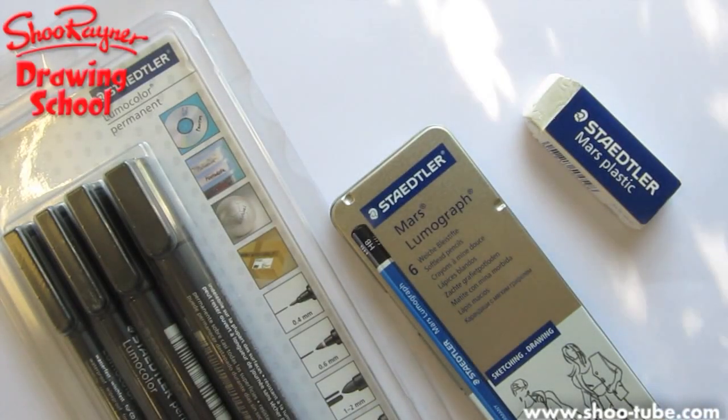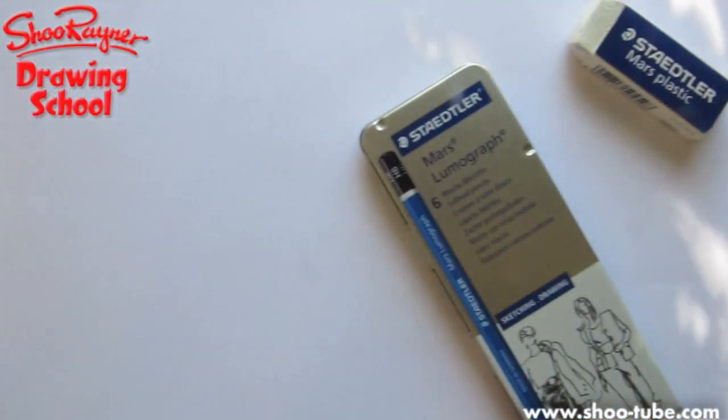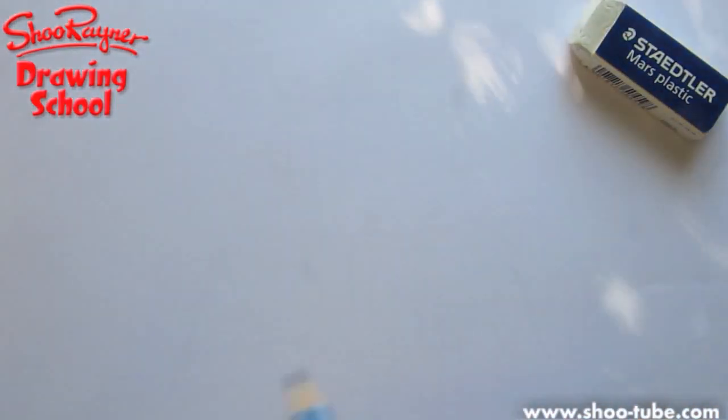We're going to draw the lunar landing module on the moon. So we're going to need pens, we're going to need pencils, we're going to need an eraser. I've got one of these Mars Lumograph pencils that Staedtler sent me to try. I'm going to try the 6B, which is really nice and soft. I like drawing with very soft things.